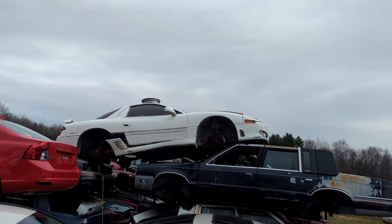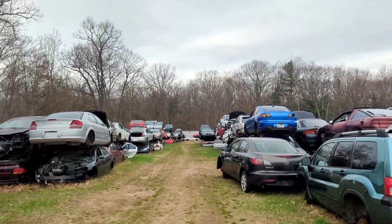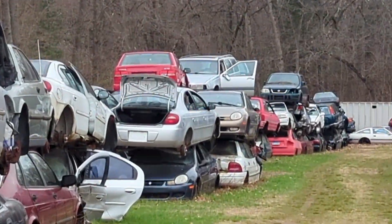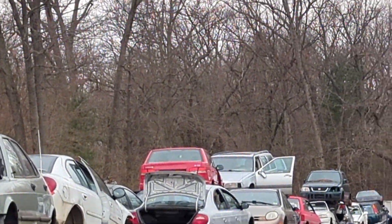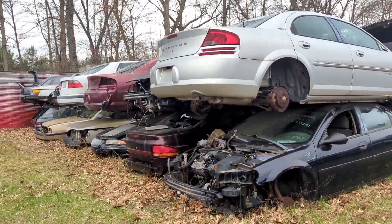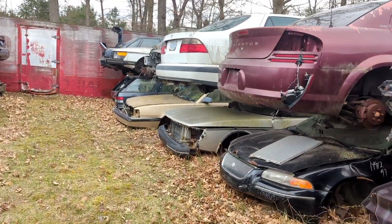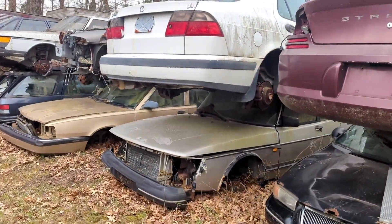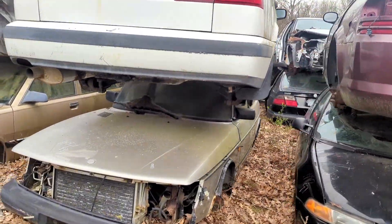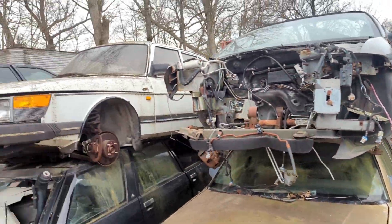It's like a Stealth or 3000GT up there — pretty cool. What I'm looking for is right there. Well, some of what I'm looking for — Crosslers. Oh, a Saab! A couple of Saabs. Is it a Saab 900 or something? Yeah, pretty cool.